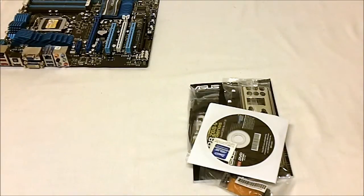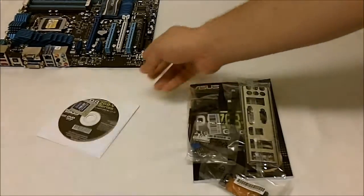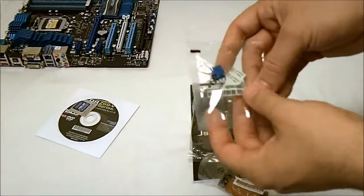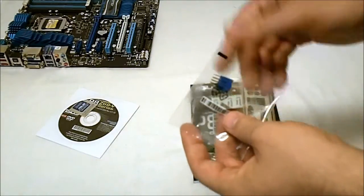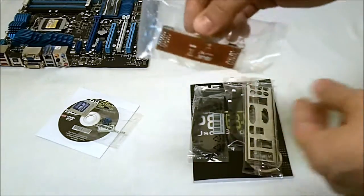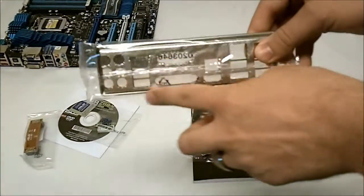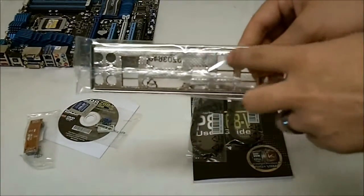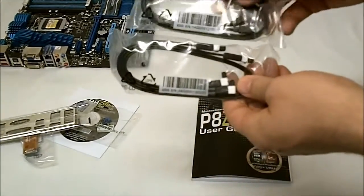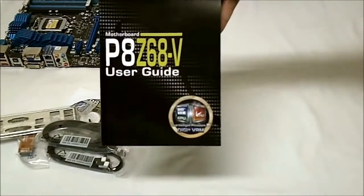Our accessories inside the box include the support driver CD with our little ASUS sticker inside, the easy pin headers that protrude the pins out so you can have them all hooked up before putting them on the motherboard themselves. We get an extra SLI connector, our Q shield that has the anti-surge static on the back, extra SATA cables — four total — and then our user guide and manual.